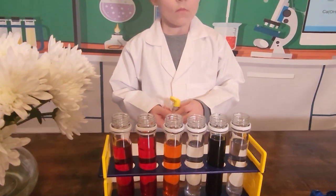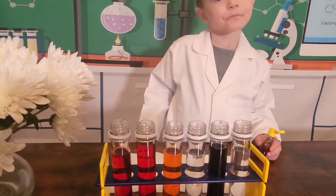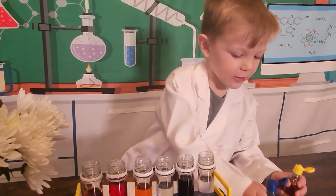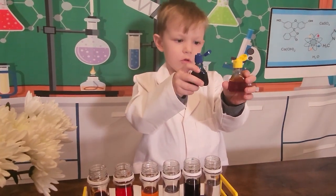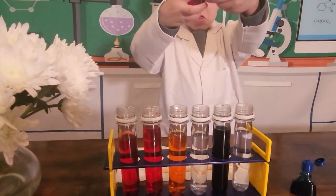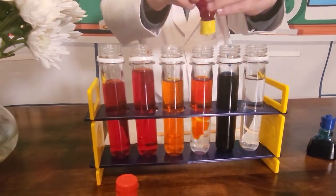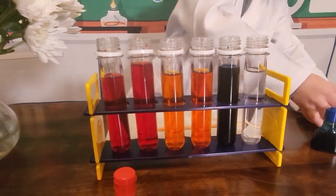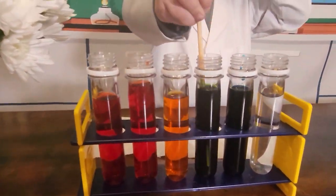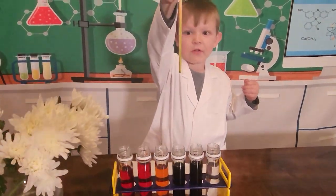Okay, Jackson. The next one we need to make is green. What two colors do we use to make green? These two colors — yellow and blue make green. Yep, go ahead. It's making green.